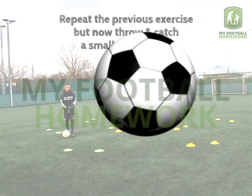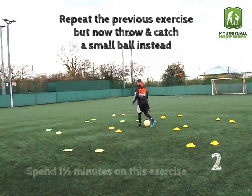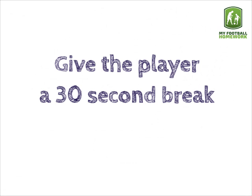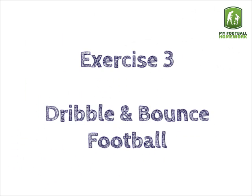Exercise 2: Throw and catch, small ball. Repeat the previous exercise but now throw and catch a small ball instead. Spend one and a half minutes on this exercise. Give the player a thirty second break before moving on to the next exercise.